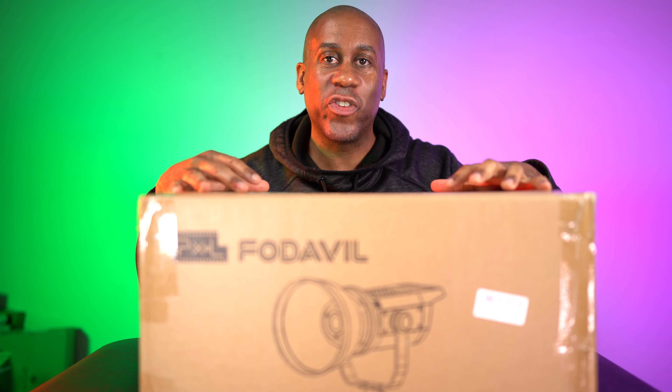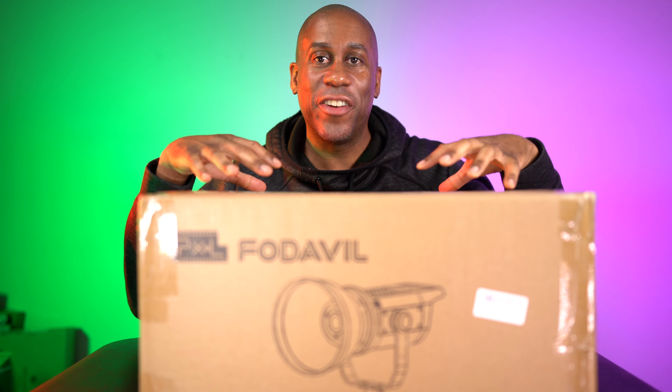Hey everyone, this is Larry. Welcome back to Today at Feel Like. Today we are going to take a look at the Pixel C100 LED light. This is a COB light. It is 120 watts. We're going to unbox it, check it out, try it out, see how it performs, and here we go.